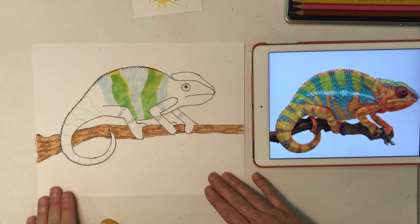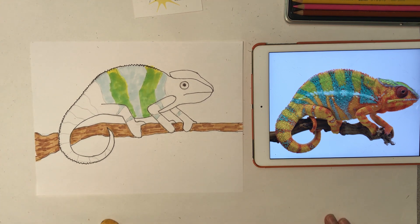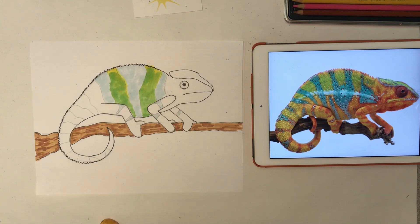That's our chameleon. Have fun coloring and finishing him up — I'll be back with some more videos. Hopefully you guys are drawing at home, staying safe, and having a good time. Thanks for joining. Thanks again.